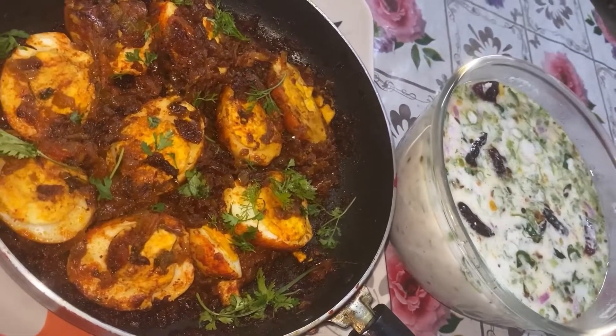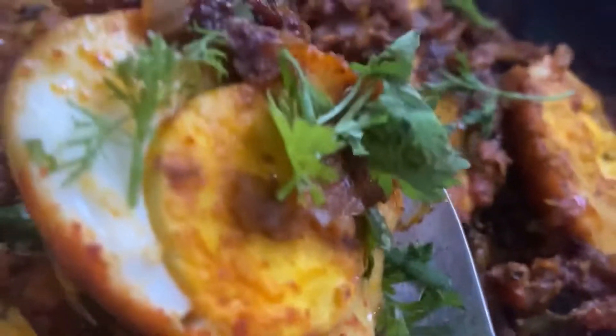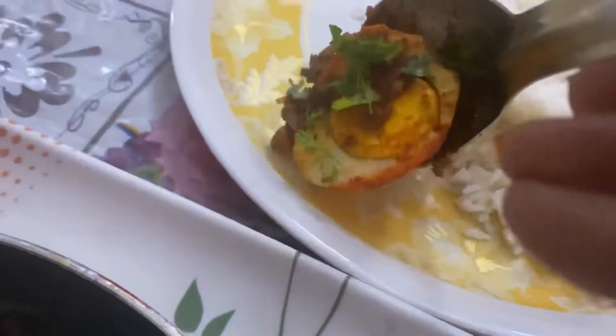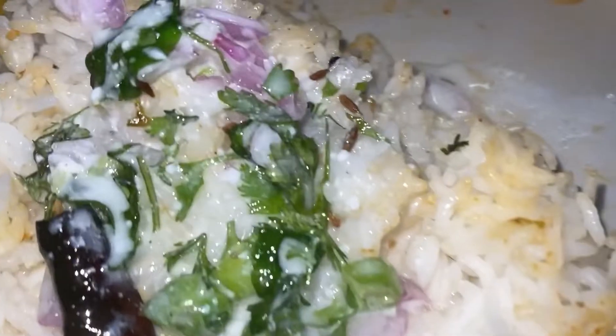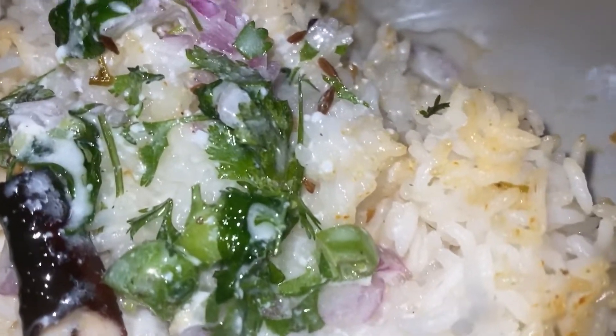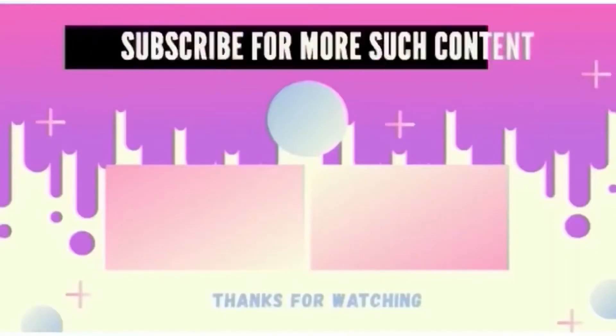I am happy to be here. Please like and share. Namaskar. Be safe and take care, friends. Bye bye. Thank you.